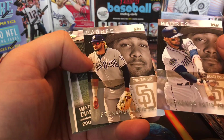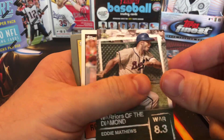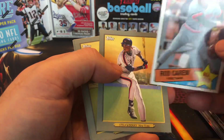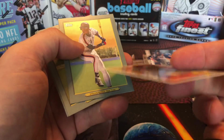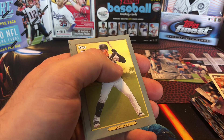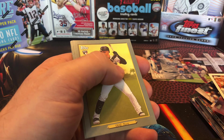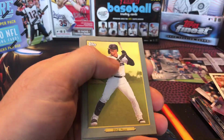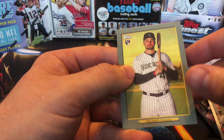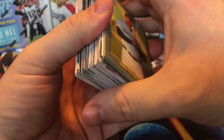Here are the other Fernando Tatis Target exclusives. Eddie Matthews, Rod Carew throwback, and are these the Turkey cards? Must be. Daryl Strawberry, Diaz, Peterson and Hilliard on the back. So those are the Topps Series 2 rack packs.